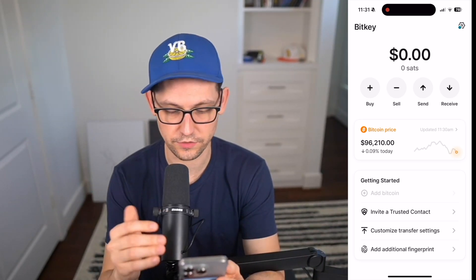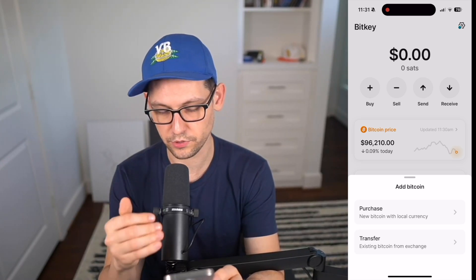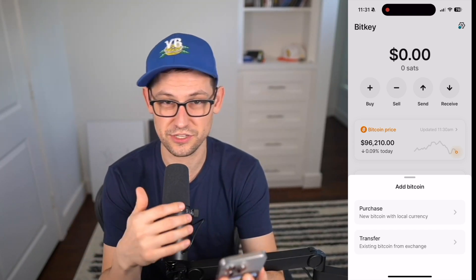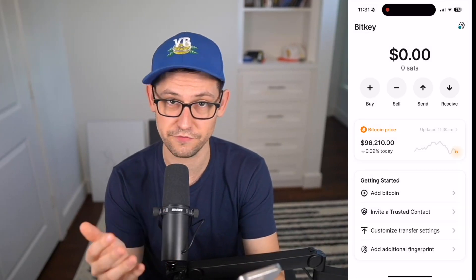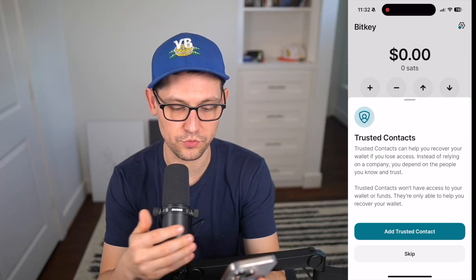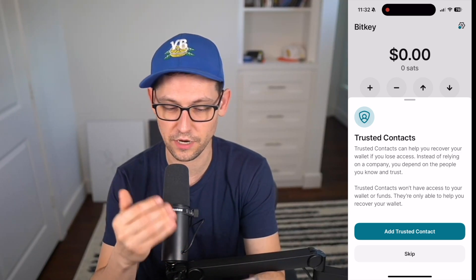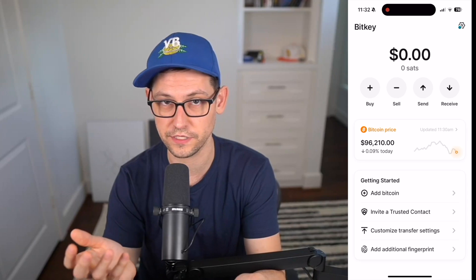Now go to Getting Started and click Add Bitcoin. We can purchase Bitcoin using local currency through BitKey and presumably through Cash App, or transfer from an exchange like Coinbase, Kraken, or Gemini. For this demo I'll do it from Cash App. There's also an option to add a trusted contact — a friend or family member to help recover your funds instead of relying on a company — worth knowing about if that's interesting to you.